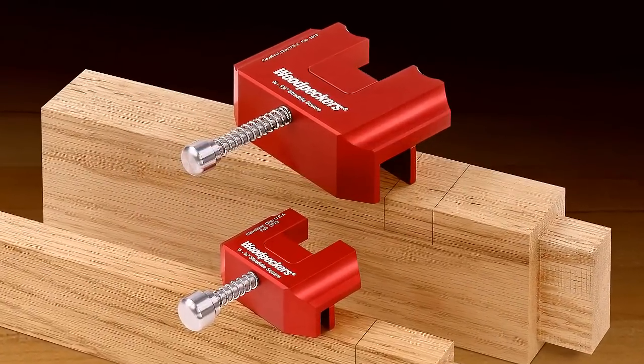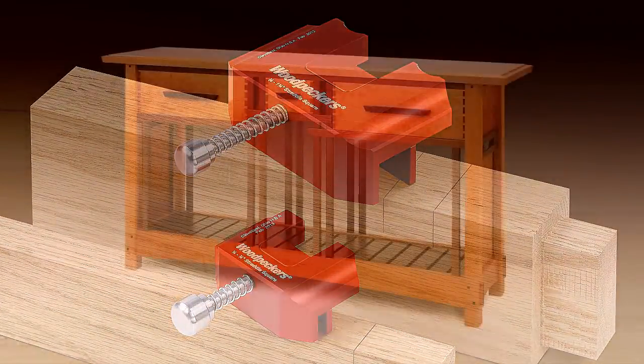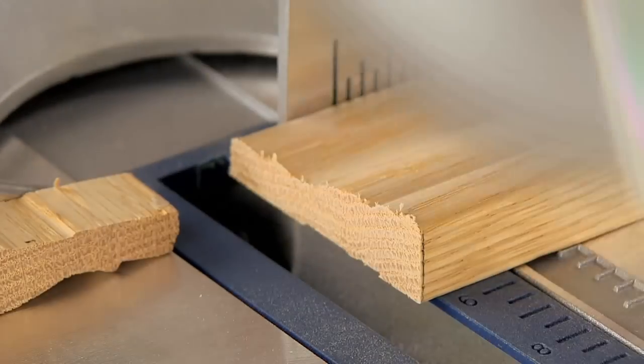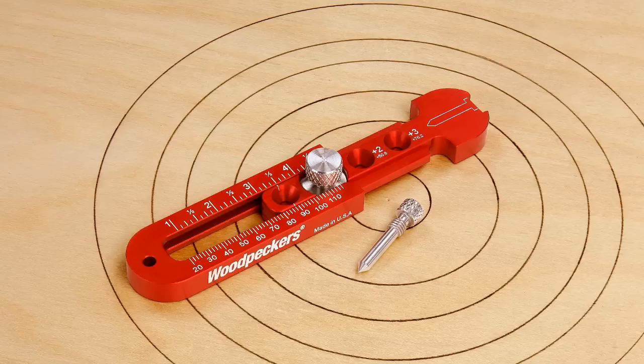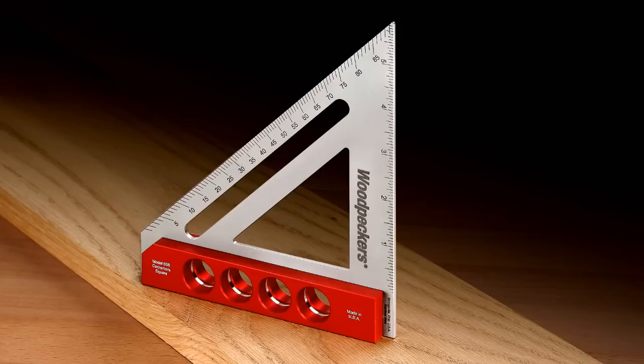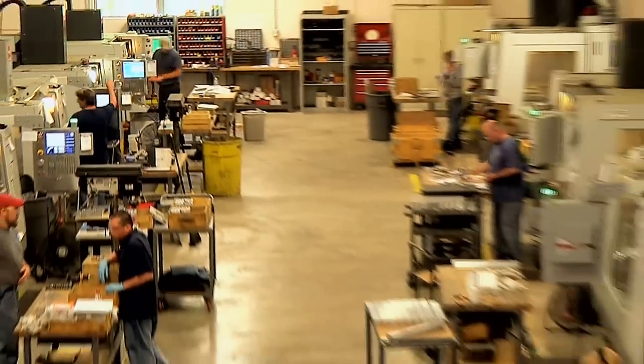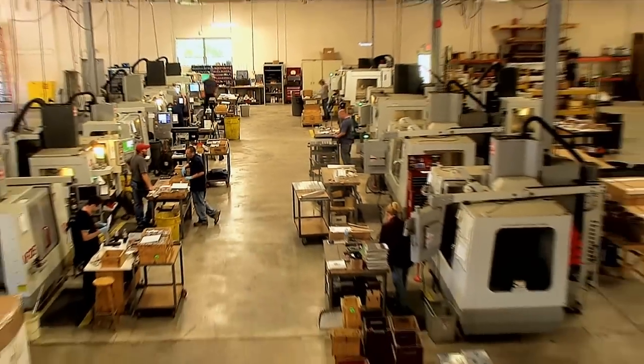These two sizes will cover the vast majority of woodworking projects like furniture, cabinets, and especially most trim cuts. Like all Woodpecker's one-time tools, the straddle squares are made in their shop just outside of Cleveland, Ohio in the USA.